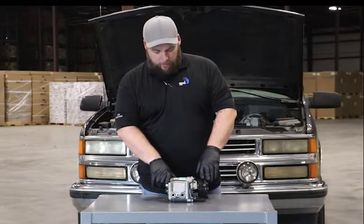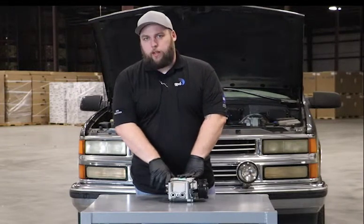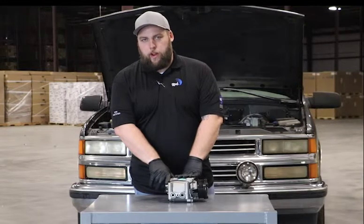Hey guys, I'm Josh with Global Parks Distributors. I'm just going to talk about a scroll compressor. These were found on lots of Hondas and used on the Ford Vans and the Crown Vics as well.